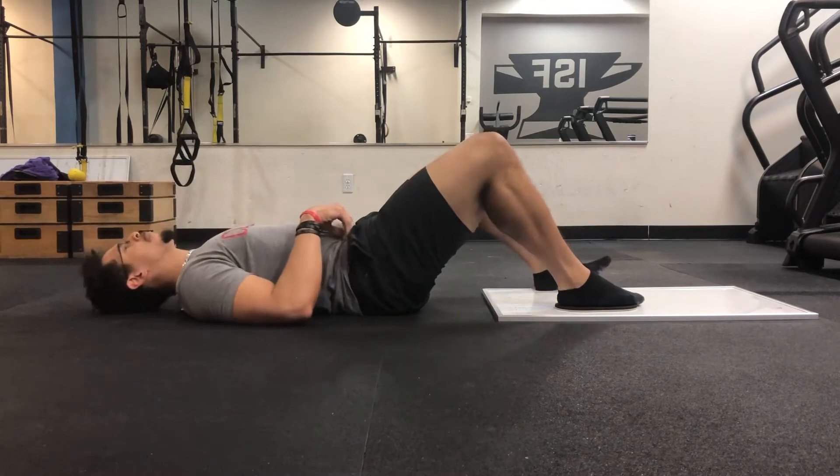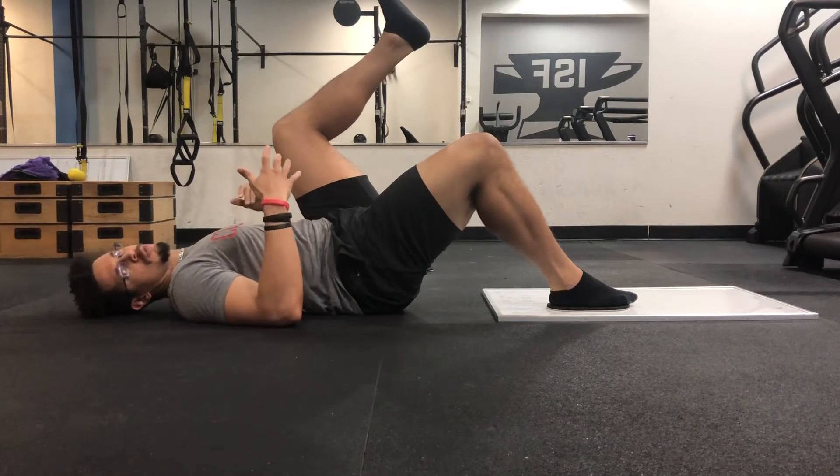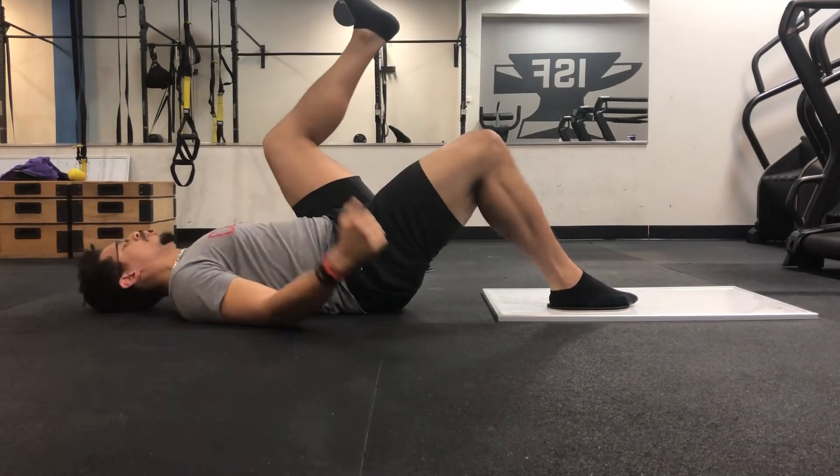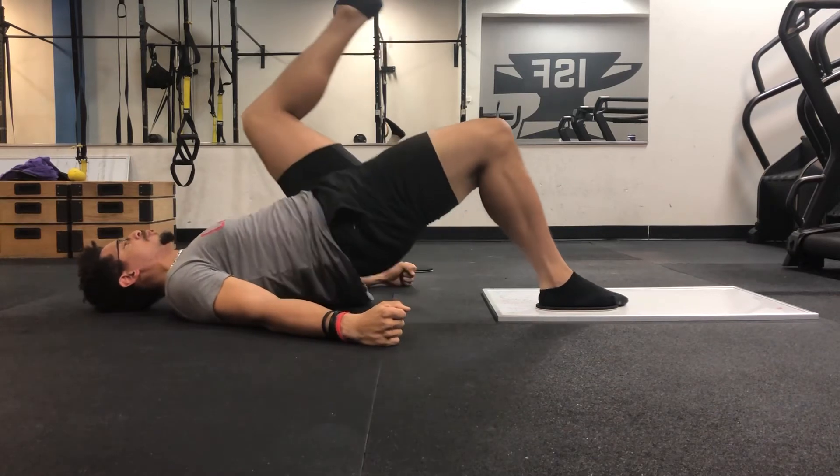You're going to lay back down and get into this position right here, kind of like an awkward running position. You're going to go from here — arms are on the ground — and get into your single leg glute bridge.